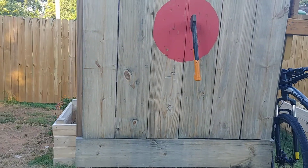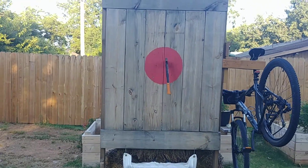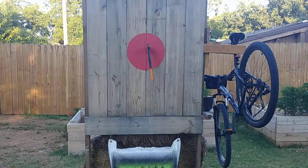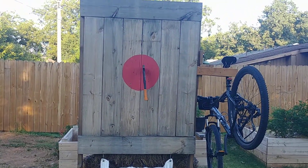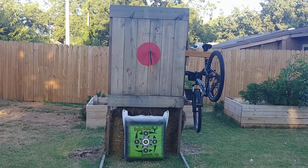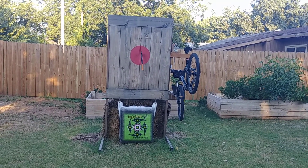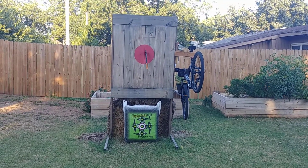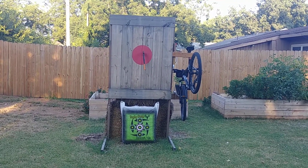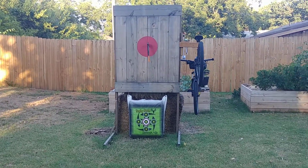Those two-by-sixes you can just cut to length and replace as they break. Hopefully you won't have to replace the bottom or the top — just those middle ones. This is the target you're aiming for, and depending on who you ask, you can stand at different distances to throw your hatchet or loose your arrows. Overall, having this bad boy in the backyard has been a treat.